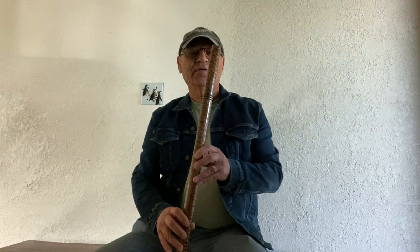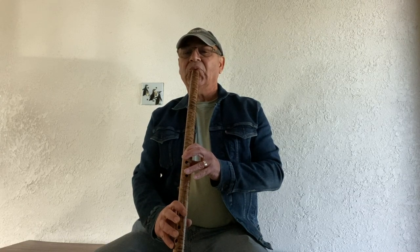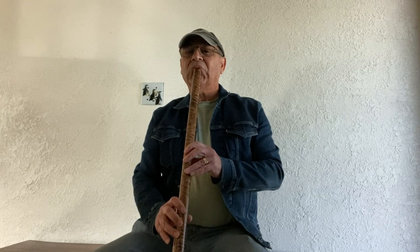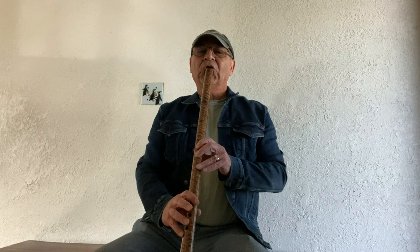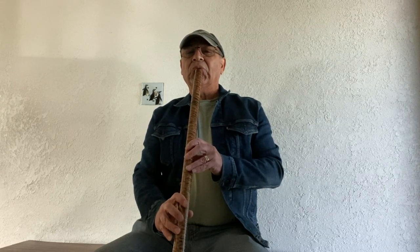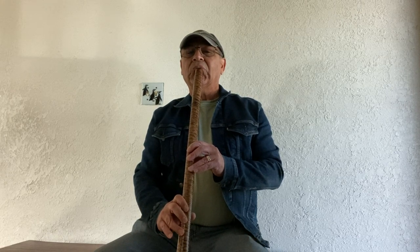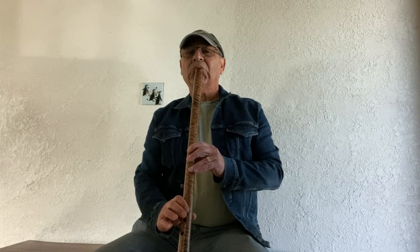People always ask me, especially in my family, 'Can you play any music on that?' Sure you can. Anyway, you get the idea.